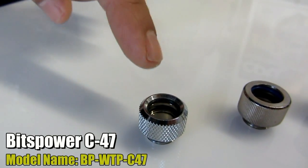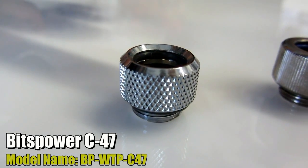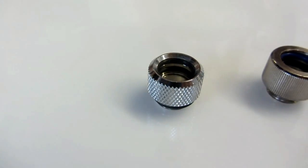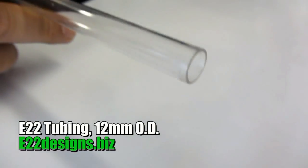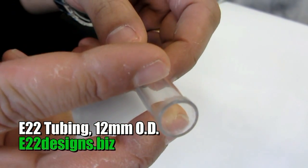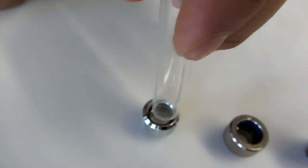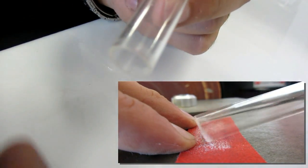The first one we're looking at is the Bitspower C47 fitting. Probably one of the first push fittings on the market, these are SLI connector fittings and can only be used with 12mm OD tubing. You have to make sure the ends are nicely deburred. Due to manufacturing tolerances, the tubing may not slide in easily, so you have to be careful not to damage the O-rings — a lot of times you need to sand the edge and outside of the tubing a bit to make it work.